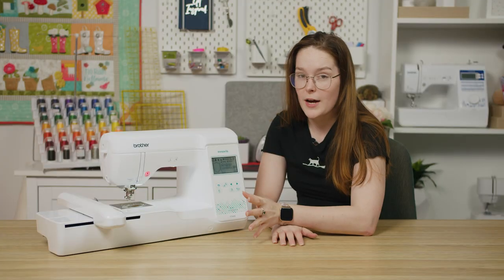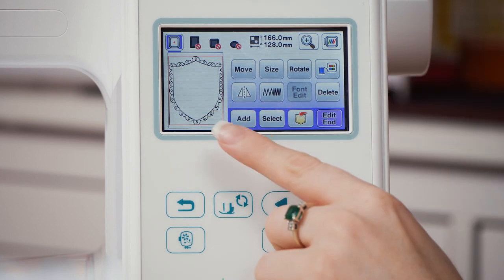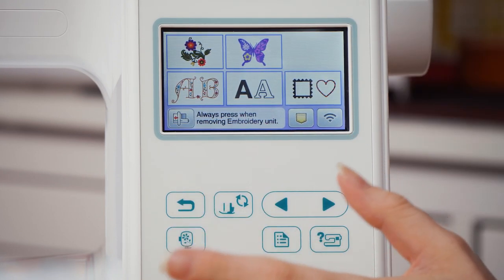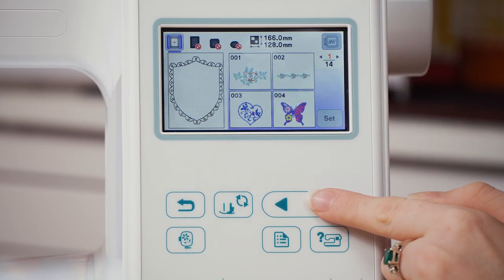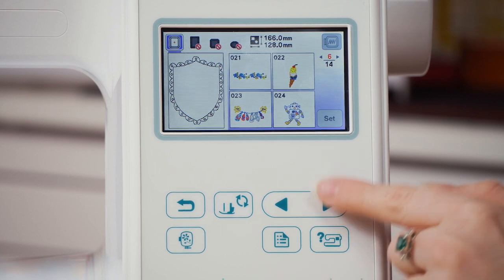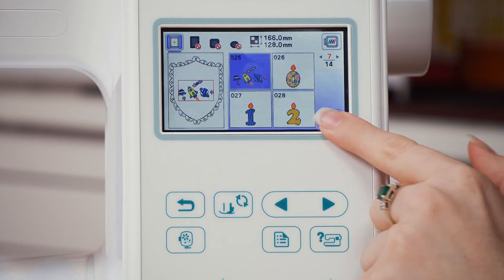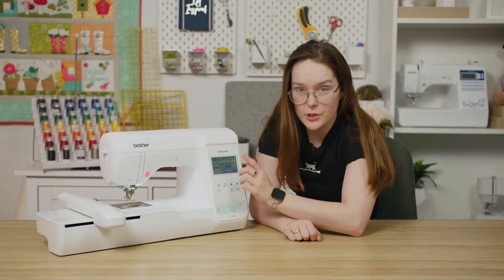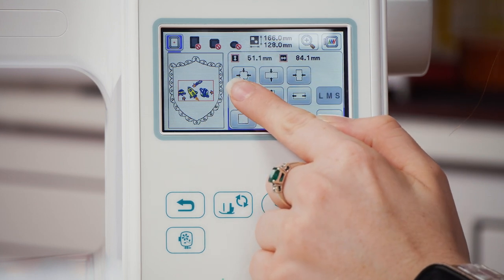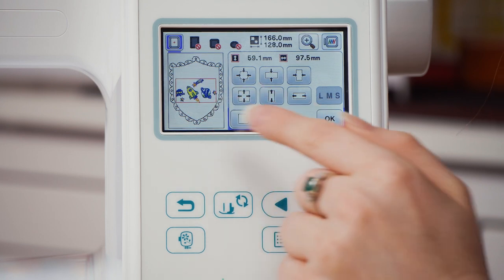I'm now going to find the space themed design with the rockets and the planets. I'm going to hit add down the bottom in that purple banner. I know that the space design is under this menu here and it's item number 25. I'm going to scroll until I get to number 25, tap on it and hit set. That's brought it into our edit screen and I'm just going to resize it — go into size and make it a little bit bigger just so it doesn't touch the frame.